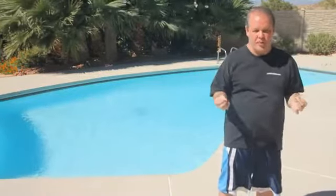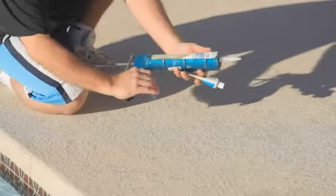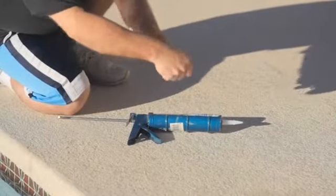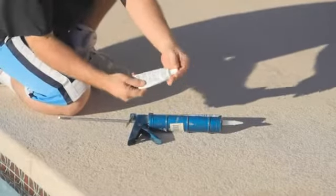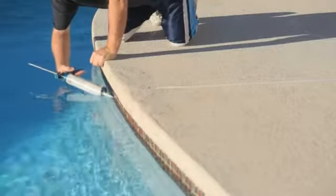In about eight out of ten situations, the water is going to stop at one of the grout lines, and this is what you're hoping for. If that's what happens, you want to buy a clear waterproof silicone sealer. You don't want to buy silicone glue, and don't try to buy color-matched ones because the odds of color matching your tile and grout with silicone are pretty much nil to none.